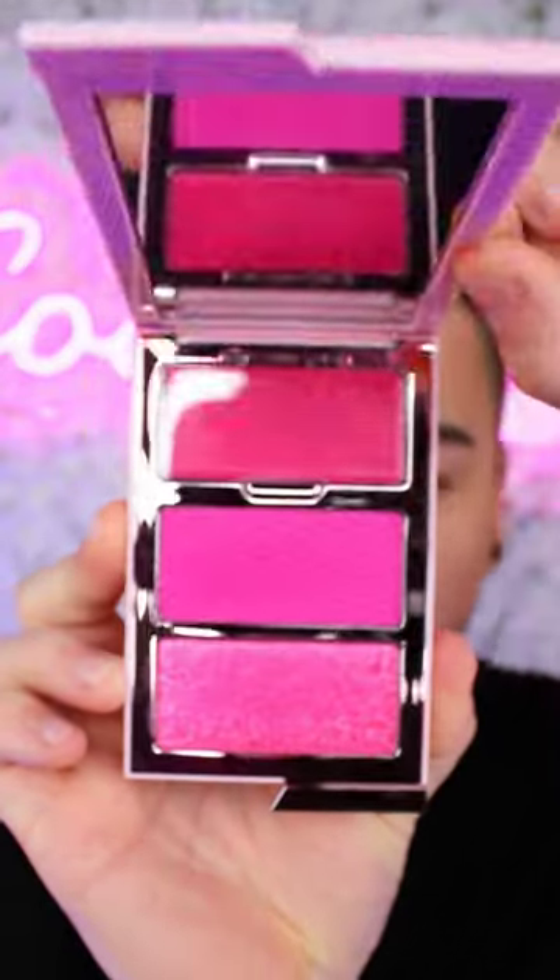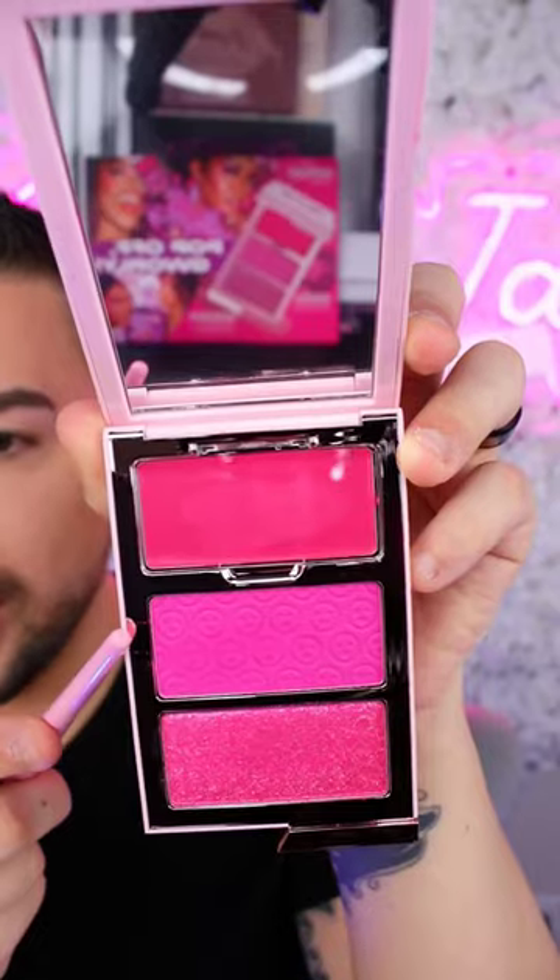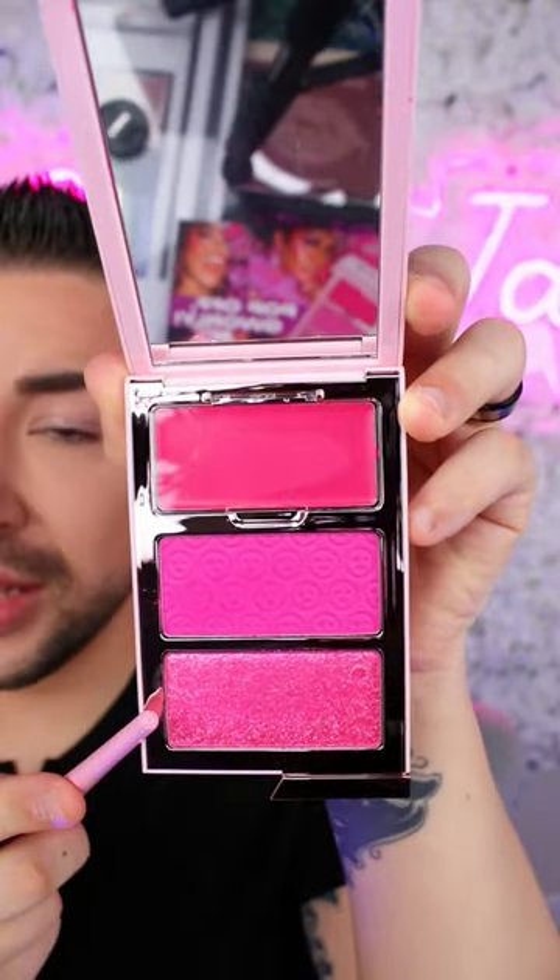OneSizeBeauty just dropped a brand new Cheek Clapper Blush Trio. Introducing Girly Pop — yes, you have to say it like that. Girly Pop. The cream at the top is called Choose Me, the matte in the middle is called Pick Me, and the highlighter at the bottom is called Love Me.